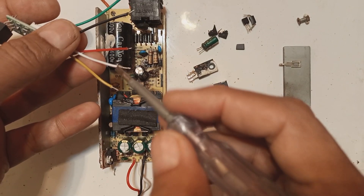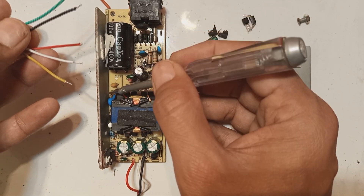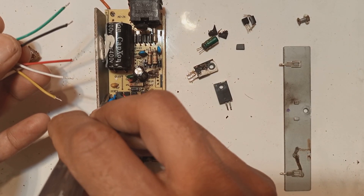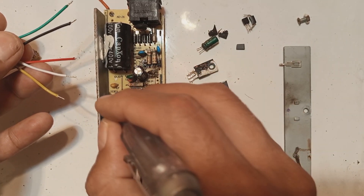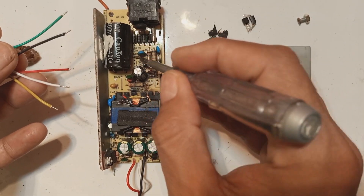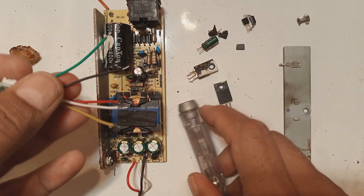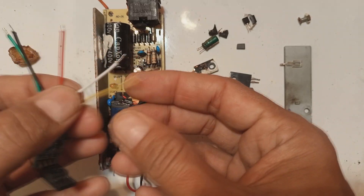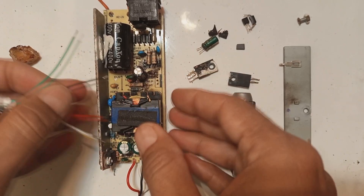The white wire will go to the feedback reference — the fourth pin of the optoisolator or optocoupler — connecting the secondary side to give feedback to this small circuit. On the IC pins, the fourth pin connects to the IC, and we will make all interconnections on the IC pins because holes are already available there. We will reuse the existing holes on the PCB rather than making new ones, which makes for an easy repair.